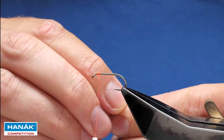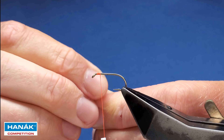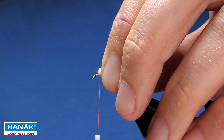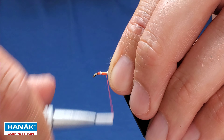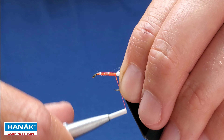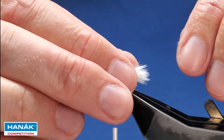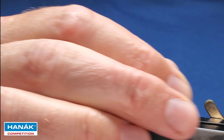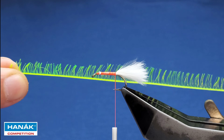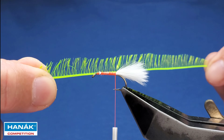Turn away with finger and thumb and just take away the fluff of the marabou stalks, catch that in. As you're tying it in, if you think the tail's too long, it's not the end of the world. Just tighten that up.